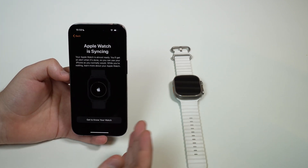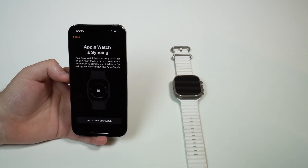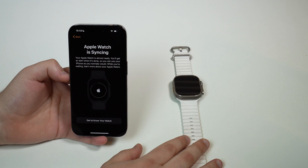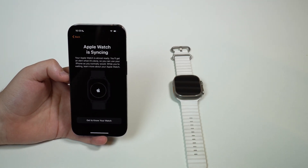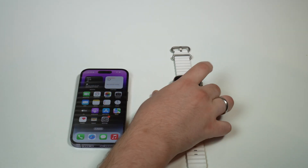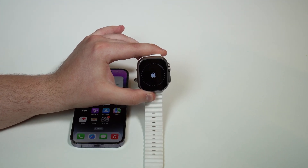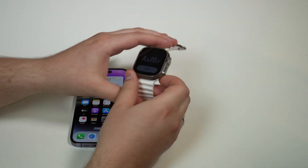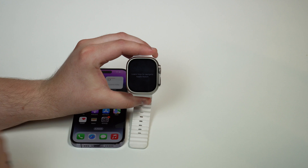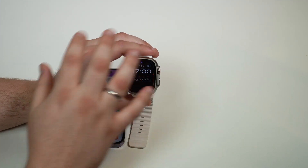Now it's syncing — we're done. Here we have some tips if you want to get to know your Apple Watch, but that's not necessary. You don't even need to restore a backup or anything like that because all of the data from the Apple Watch is already synced up to iCloud. So you don't need to backup or restore anything. All your information from your Apple Watch will be transferred automatically with iCloud. If it's your first Apple Watch, it will be blank, but all your shared settings will be there.